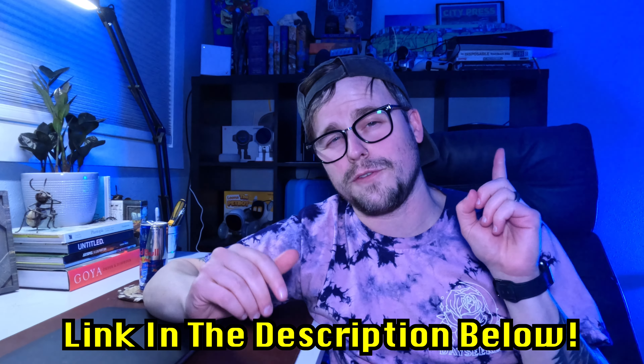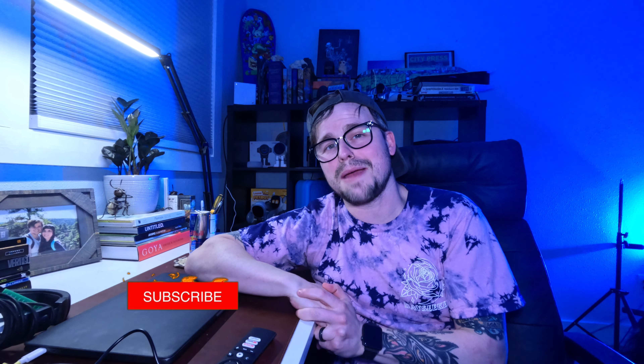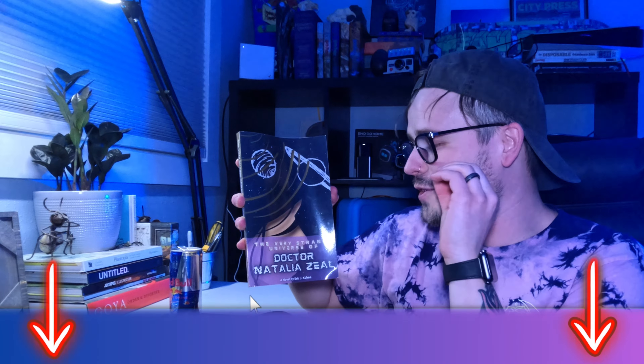I'll also leave a link to the Kodak projector screen if you want to pick that up as well. If I showed you guys any value, please hit that subscribe button. You can also check out my AI book — 'The Very Strange Universe of Dr. Natalia Zeal' — link is in the description. I'll leave last week's video right up here. I'll see you guys next time. I'm Eric J. Kuhns, peace out.